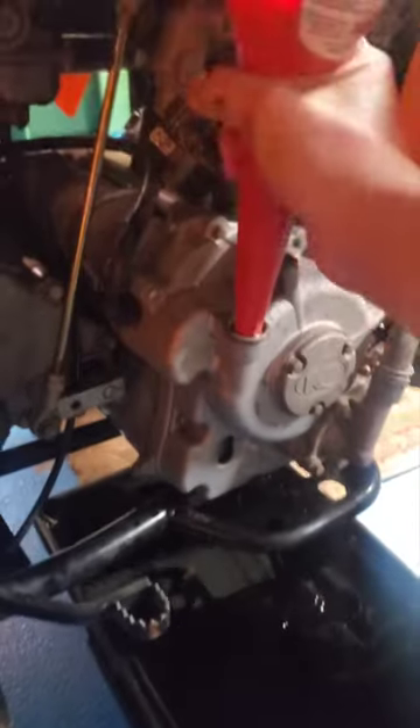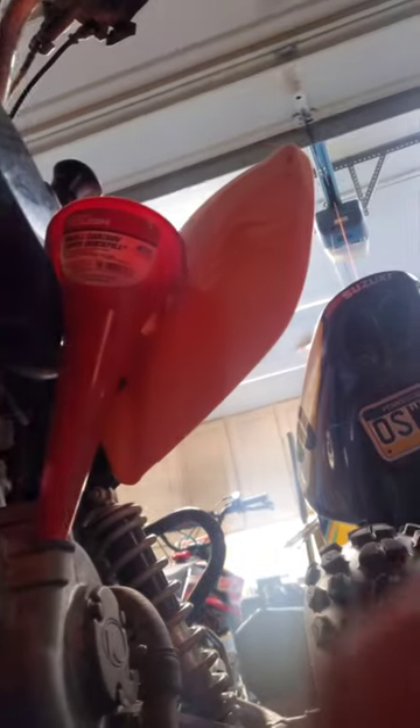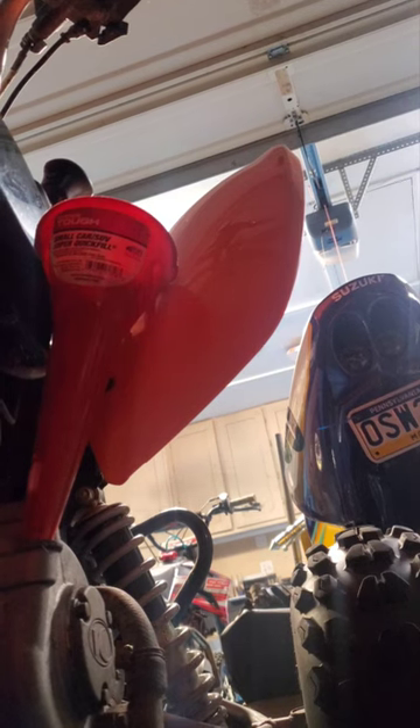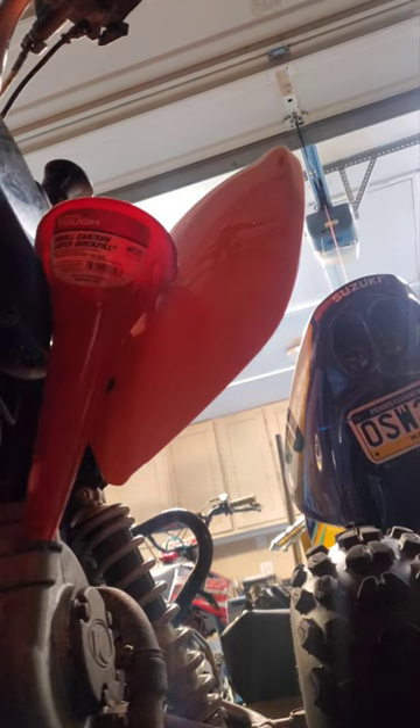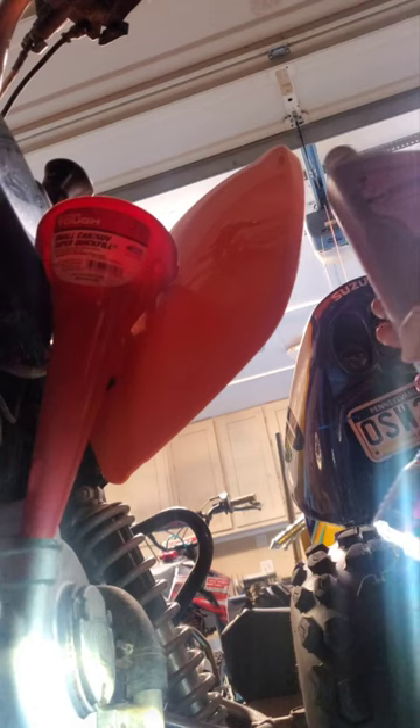I would suggest using torque specs, but use what's best for you. For any oil change, put your funnel in. You can see the fill line through the sight glass window over there — just use your flashlight if you're in the dark, or in the daytime just look. We're just gonna start pouring the oil in.